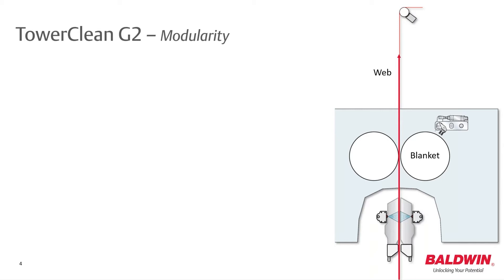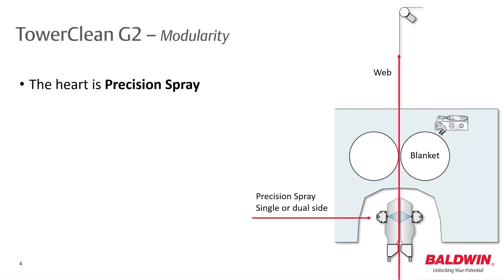The TaroClean G2 offers efficient blanket cleaning due to its even spray distribution across the web and optional brushes to aid lint removal. Thanks to the Balwin Precision Spray technology, a dual-side option is available for those printers running coated stock paper.